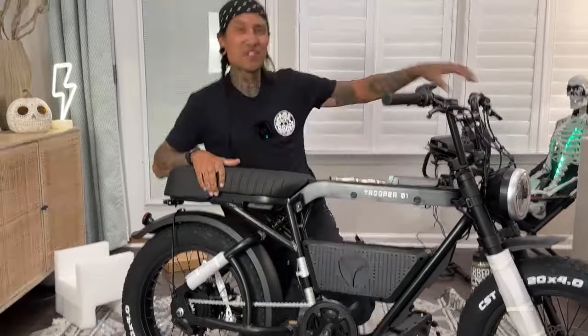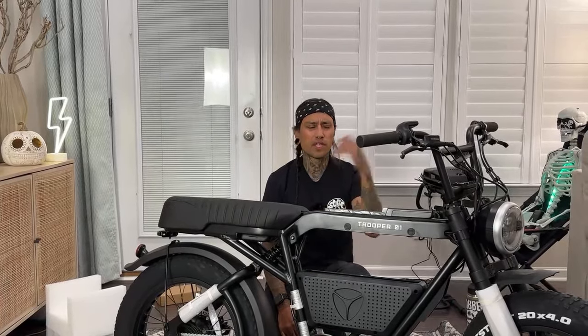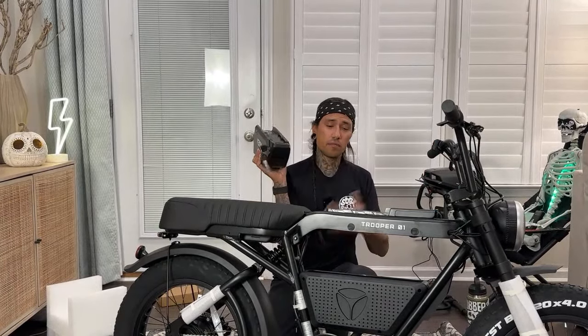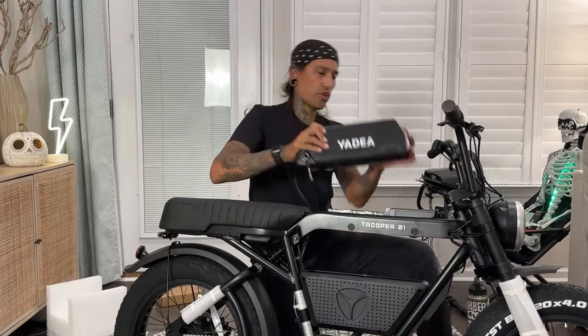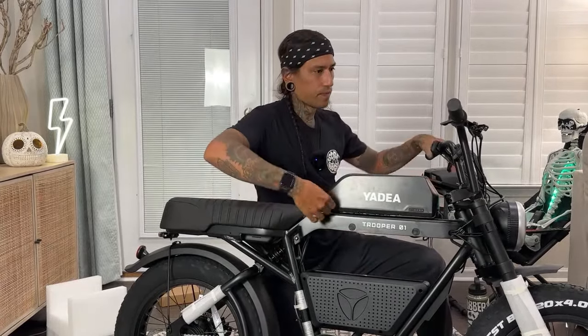If you guys are interested in the Yadey Trooper 01, make sure to check out that link down below to get $100 off. I guess they're running a special now — $100 off. Let me get the Super 73 out here. Make sure when you guys do get these bikes, get the battery off right away, slap on the charger, and make sure that charger turns green before you go back out and ride it.